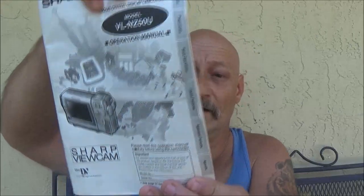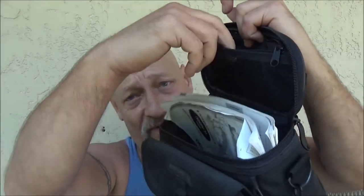It came with the camera. It has the book with it. It is a Sharp model VL-NZ50. This is the operation manual. The bag has also got this little zipper thing in here you can put stuff in. It's got extra tapes with it.